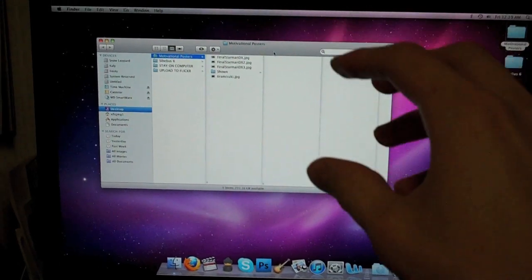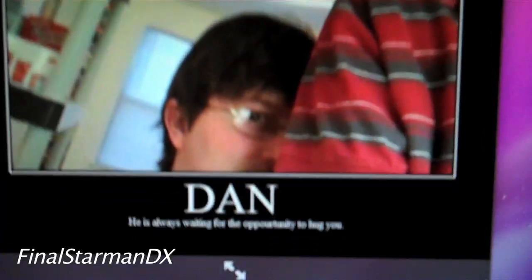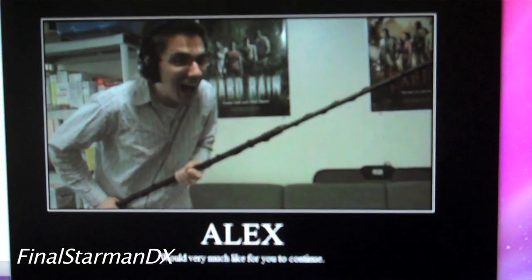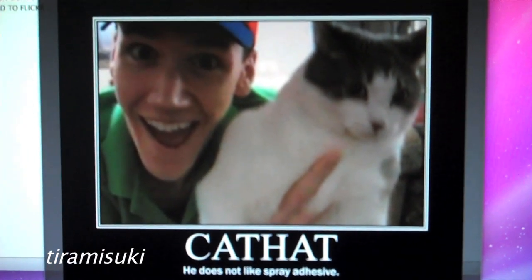Whenever I was moving stuff from before to after, I actually found a motivational posters folder. I don't know if you guys recall, not too long ago in the vlogs, people were making motivational posters and sending them to me and I was updating them. Well, apparently there were a few I never showed, which is really bad — I should show them. So I'm gonna show them all right now. We have Dan — he is always waiting for the opportunity to hug you. Alex — we'd very much like for you to continue. CONTINUE! Steven — he really likes marriage dressing a lot. And then we have another one by Tiramisuki, who did Cat Hat — he does not like spray adhesive. Sorry for you guys, I didn't even realize I stopped showing them.